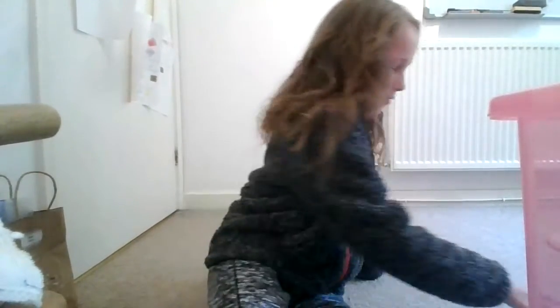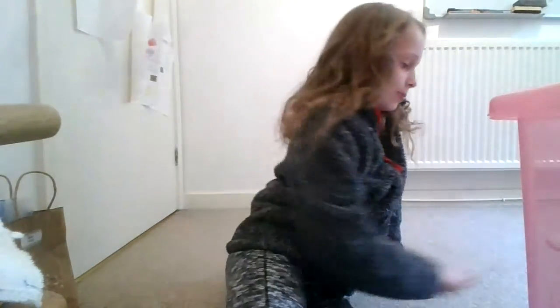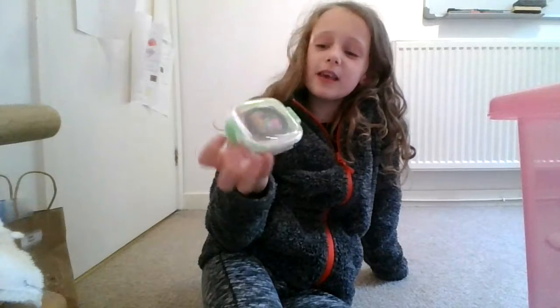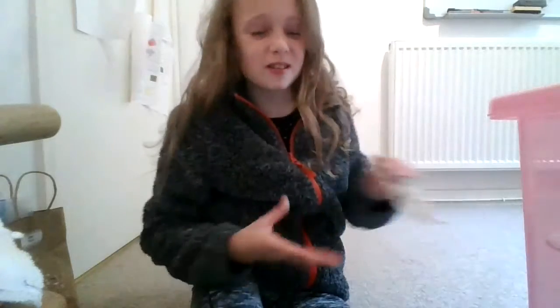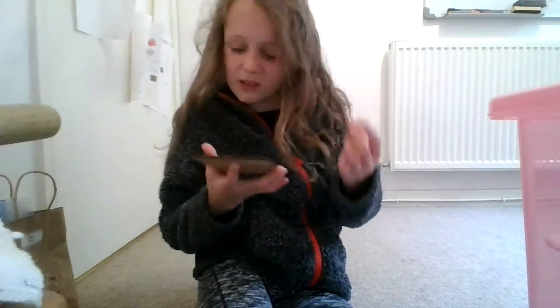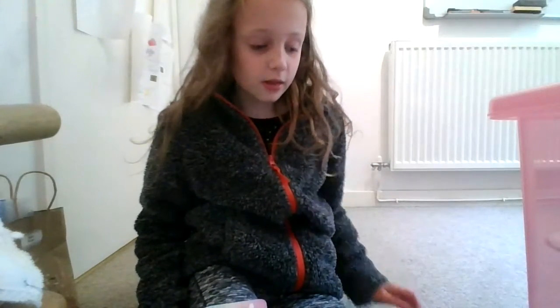Hey guys, welcome back to my channel. In today's video I'm going to show you how to clean some drinks mats and coasters. I'll try and link them down below, or link some others. I'm cleaning these because I felt one a minute ago and it felt so sticky — doesn't really smell that bad — and then this one is all dusty. So we're gonna clean them because it's absolutely disgusting.